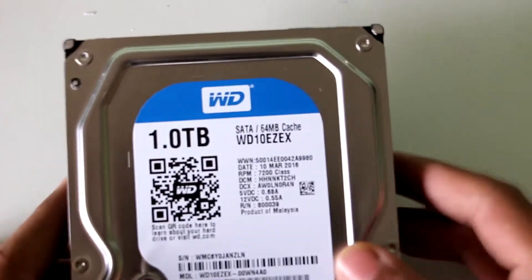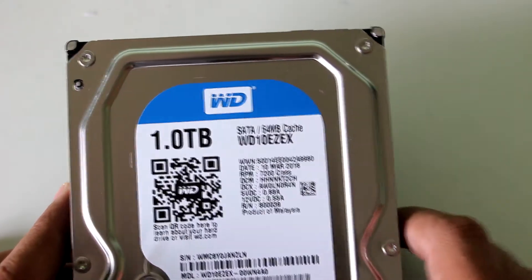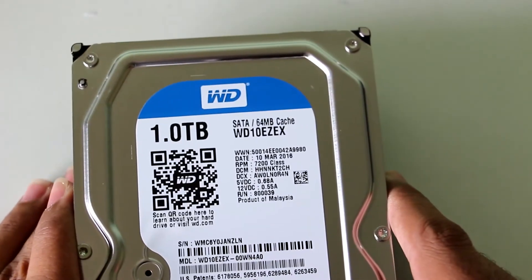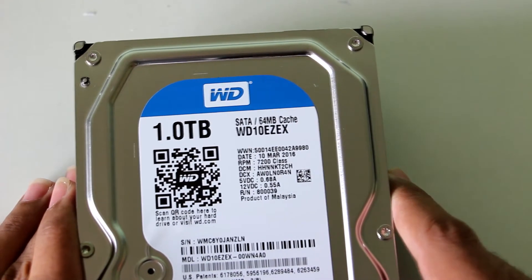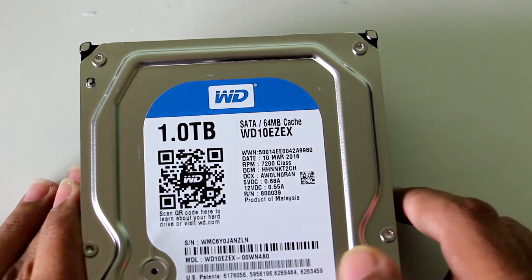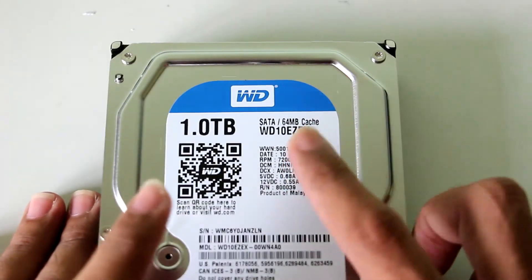The model name is WD10EZEX, and you should specifically order this model because it runs at 7200 RPM. The other variant of this same hard drive is 5200 RPM. The first time I ordered this hard drive, I mistakenly got the 5200 RPM variant, which was a very sad mistake.